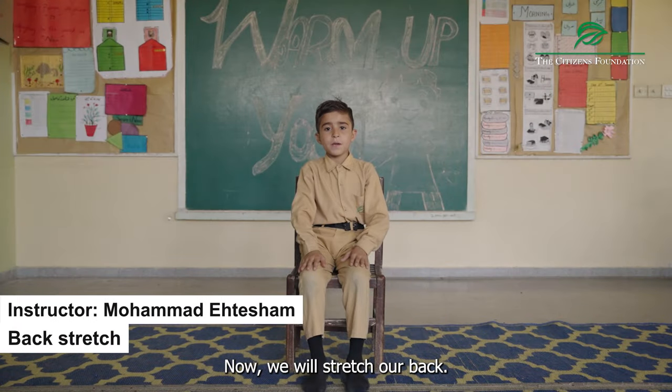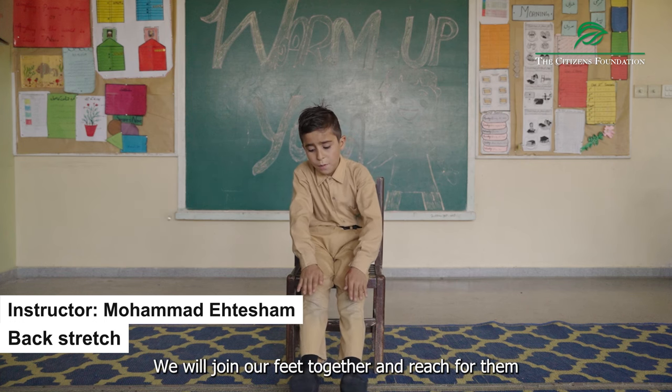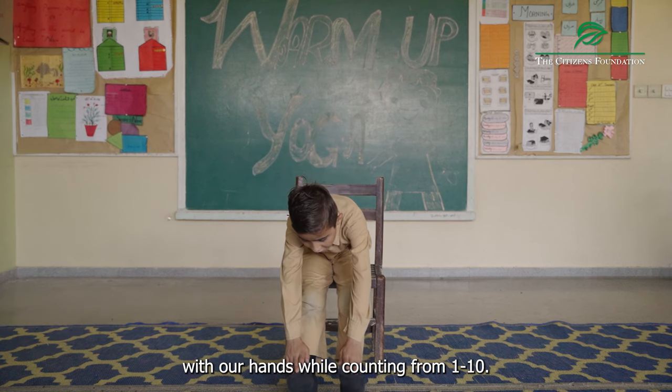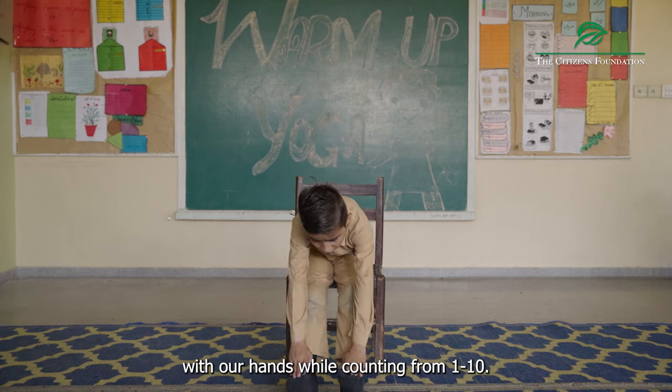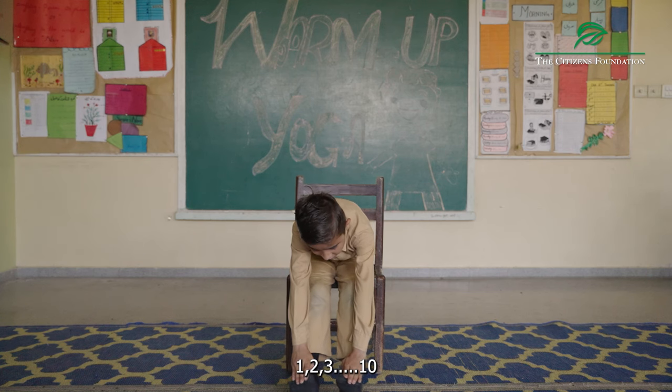Now, we will stretch our legs. We will keep our left side. We will try to keep our left side. We will count to 10. One, two, three, four, five, six, seven, eight, nine, ten.